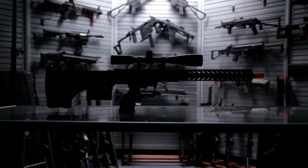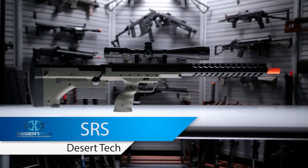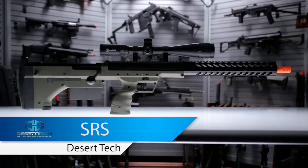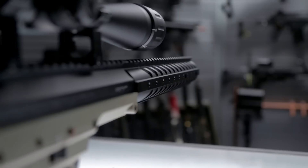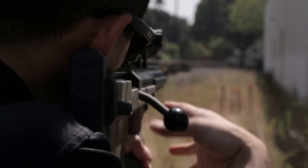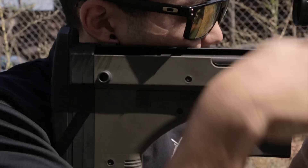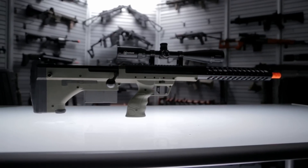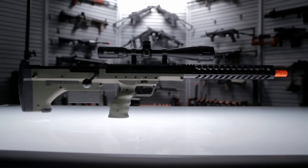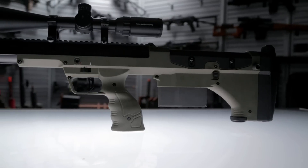What's up airsofters? This is the Desert Tech SRS. The Desert Tech SRS is a fully customizable spring-powered airsoft sniper rifle. At its core, the SRS uses a full metal upper receiver and polycarbonate lower receiver and stock combination.